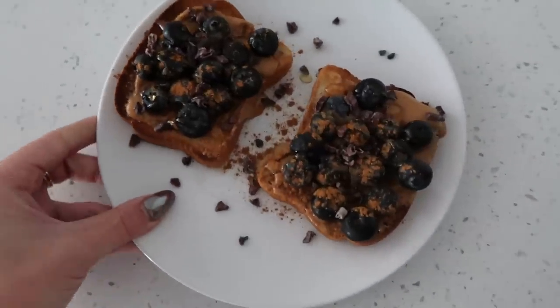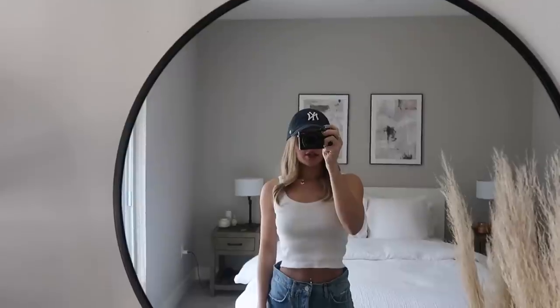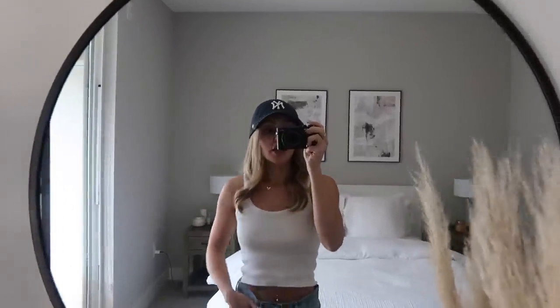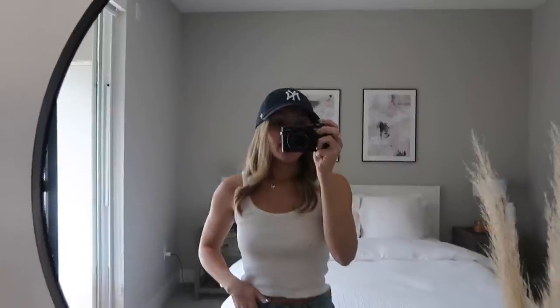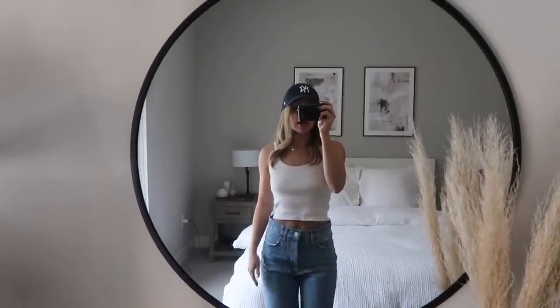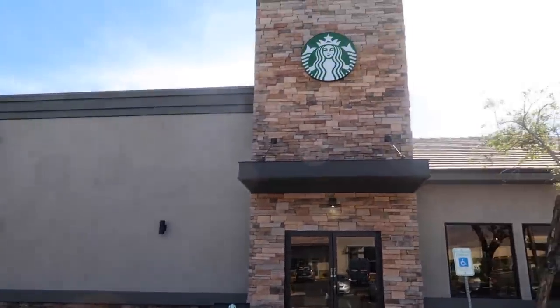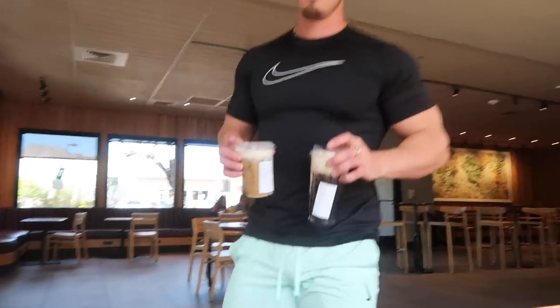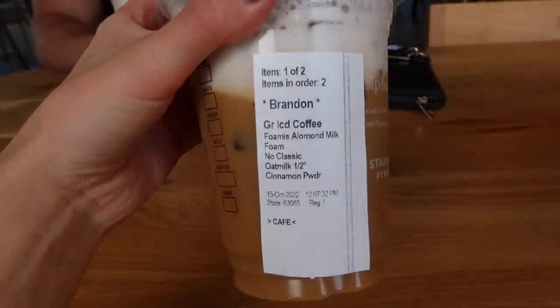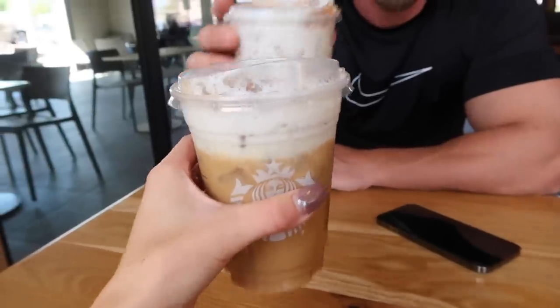I just made a quick breakfast — my usual but with a ton of blueberries and it looks super good. I just got ready so I wanted to show you guys a quick outfit of the day. Super casual — I have my New York cap on to cover the face as best as I can, a white tank from Brandy, these are the A-Goldie jeans, and I have my Air Forces on. We're going to a new Starbucks today. I got iced coffee with oat milk and almond milk foam with cinnamon powder.